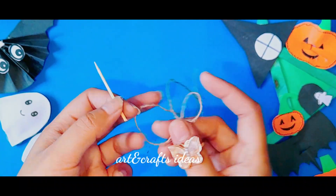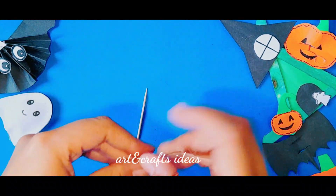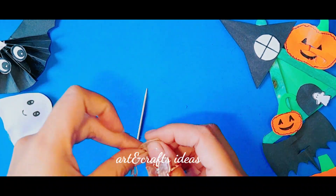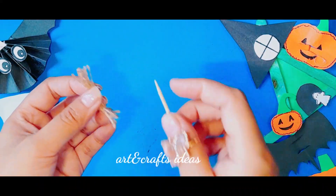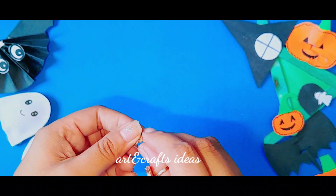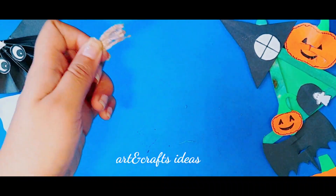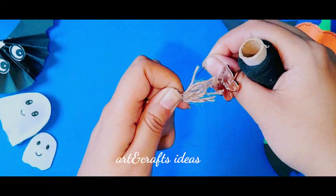Now DIY number three is a witch broom. I'm going to use a small piece of jute rope and a toothpick. Just small pieces of jute roll, and I'm going to use a black thread — any color you have available at home will work.